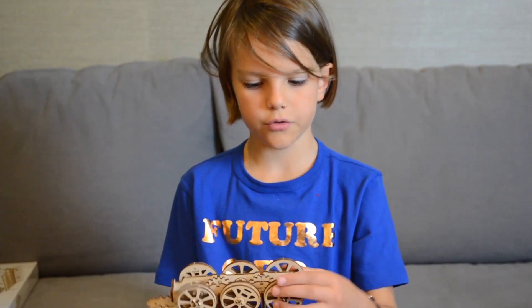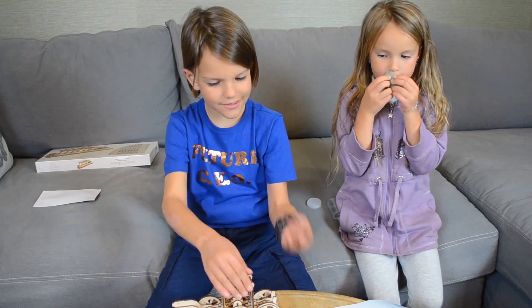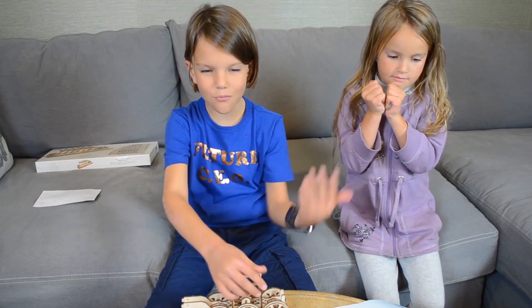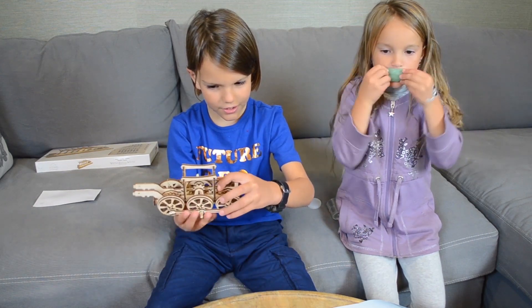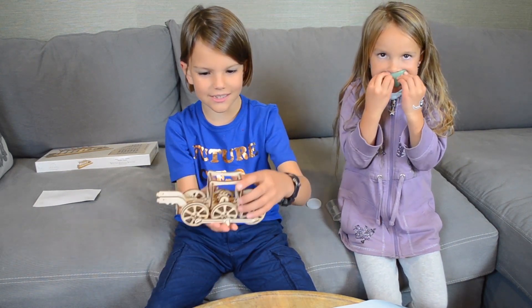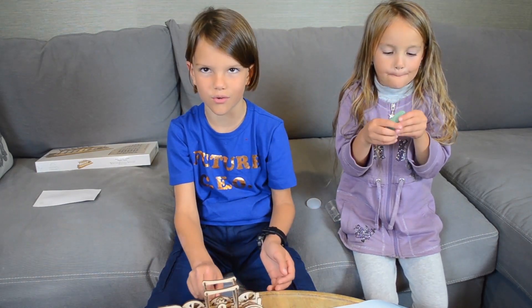Wow, the wheels spin great! In every step it gets more and more interesting — you can see there are a bunch of gears and wheels, and it's starting to look more and more like a real locomotive train. Honestly, so far I haven't used any tools.